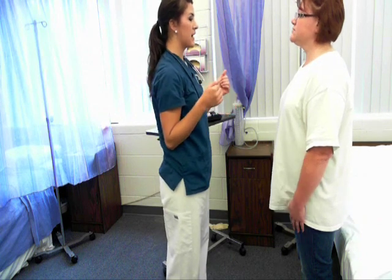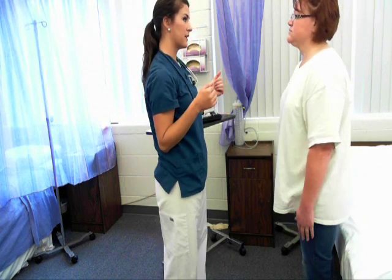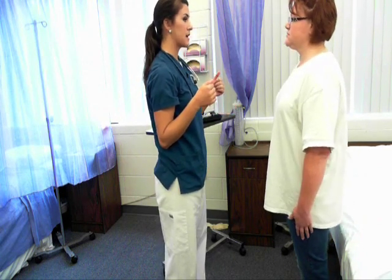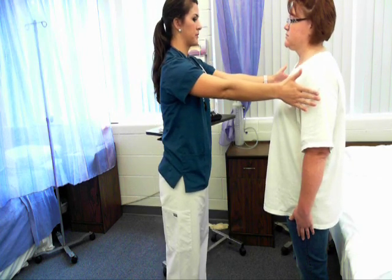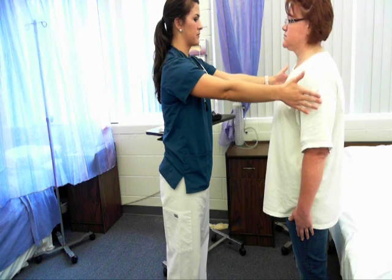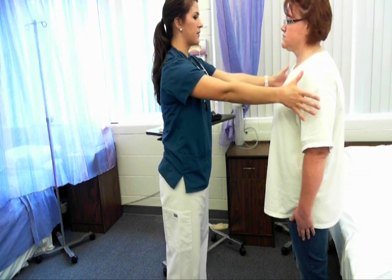The last thing I'm going to do before having you sit down is the Romberg test — a test of balance. Just stand with your eyes closed for 20 seconds while I hold my arms out to the side to check for swaying. Negative Romberg for 20 seconds. You can go ahead and have a seat.